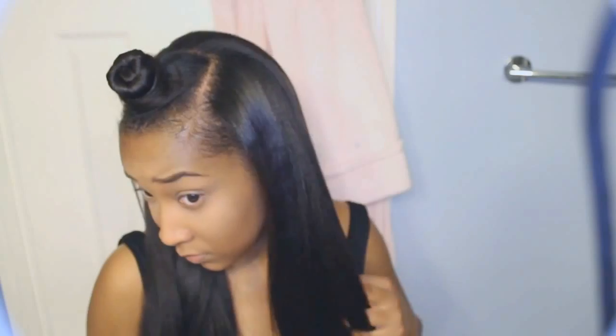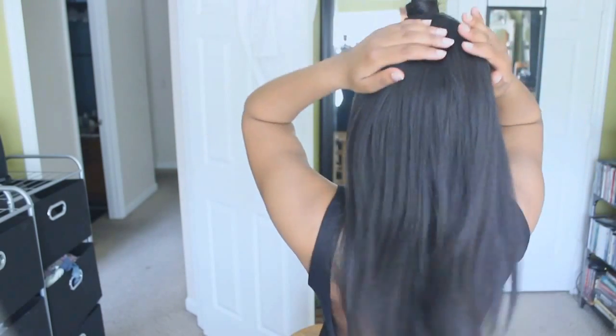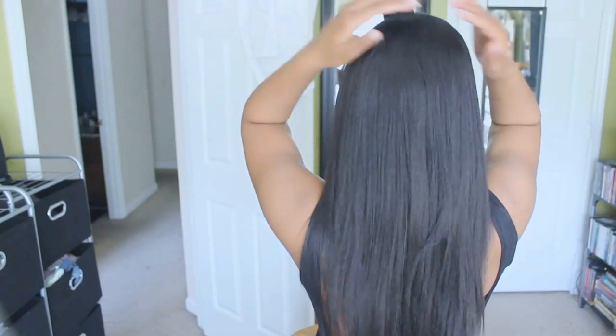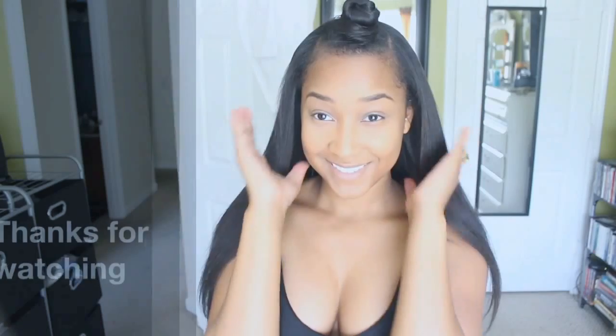I just loved, loved, loved this look — it's just very cute and adorable. I got this look from Lashantae Heckard, who is one of my favorite people to look at because she's so gorgeous. Let me know if you have any questions, and thanks so much for watching!